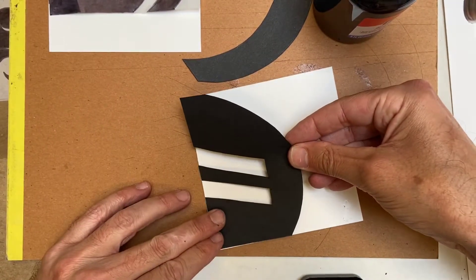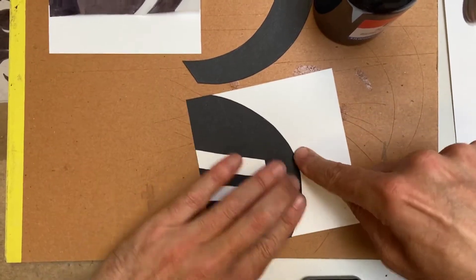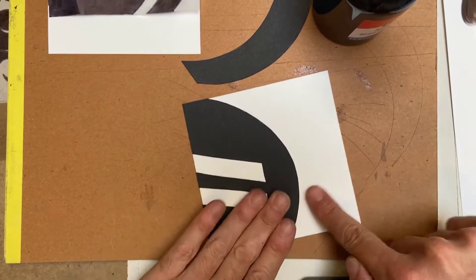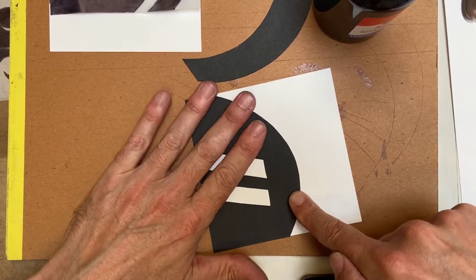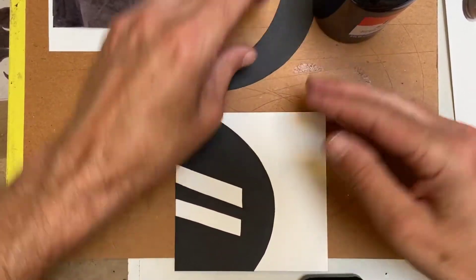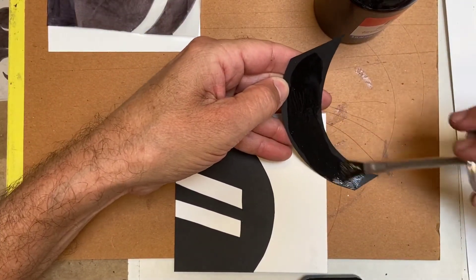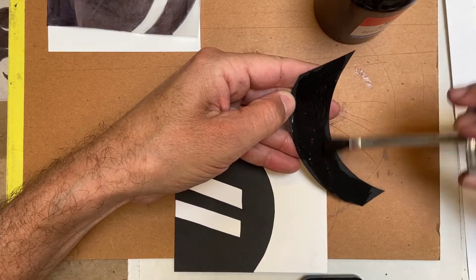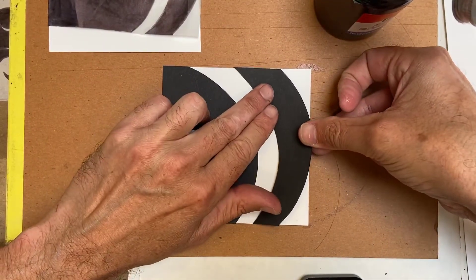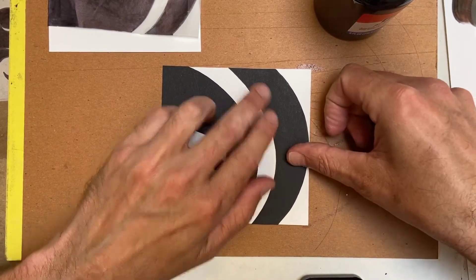Dab the rubber cement on the back of the black piece like this. Then lay down your black piece of paper flush onto the white Bristol board. You don't need to put any rubber cement down on the Bristol board itself - just apply it to the back of the black construction paper. You don't need to dip back into the bottle if there's still enough on the brush.